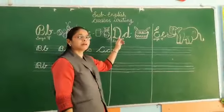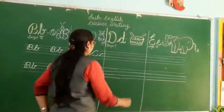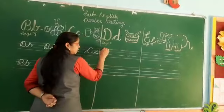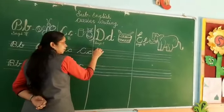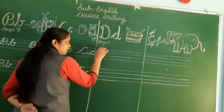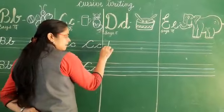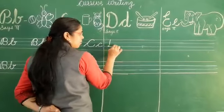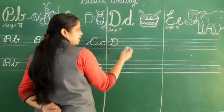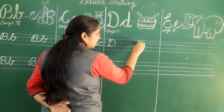Now the next letter is D. D says D — D for drum. Let's see how to write capital cursive D. Keep your pencil on the first line, which is the pink colored line. Slant line, go back, round it, draw a curve, go upside. This is the cursive D. Look at it again, students.